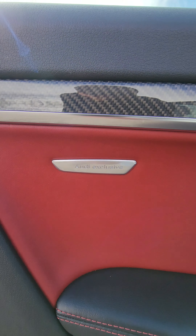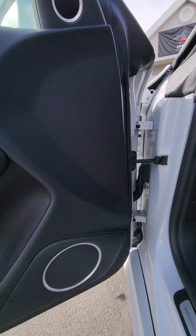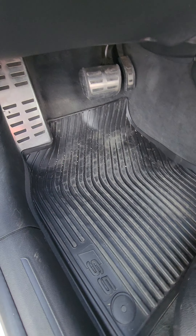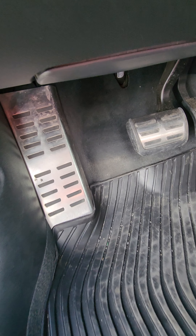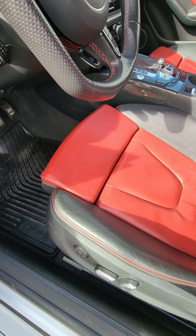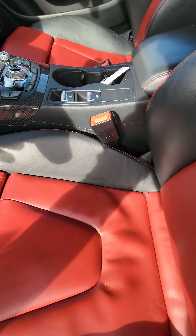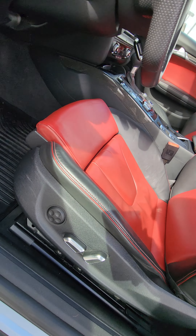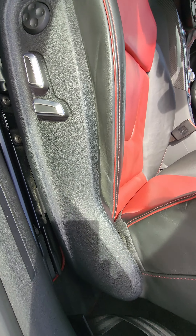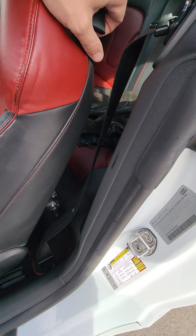It's got the Audi exclusive emblem here. Let's get on to show you the pedals. Inside here — driver's seat, great condition. No weird smells inside of the vehicle, like cigarette smoke or anything like that.